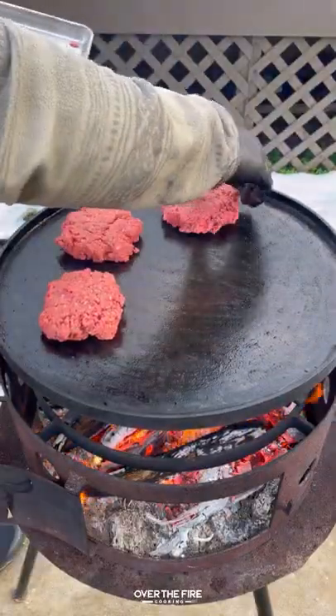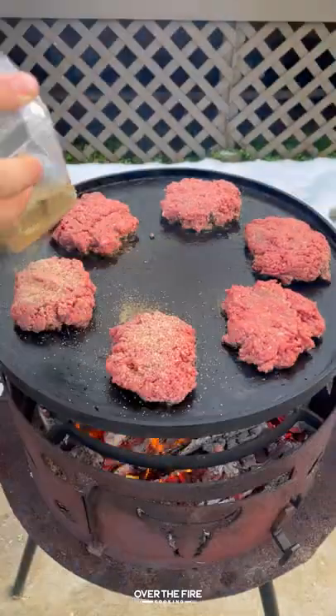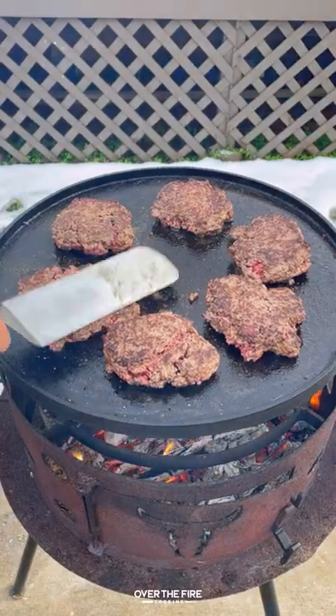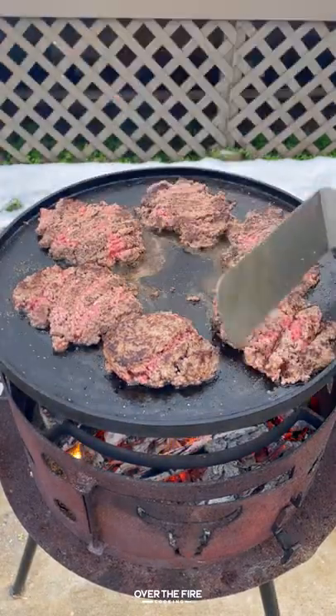I'm going to add on my plancha and start cooking these burger patties. Cooking for about two minutes on the first side, adding salt, pepper, and garlic, then flipping them over and starting to chop them up, getting a bigger surface area and more crust.